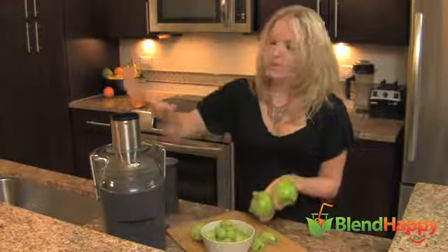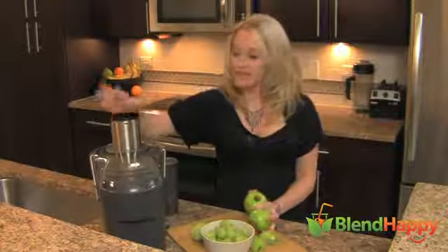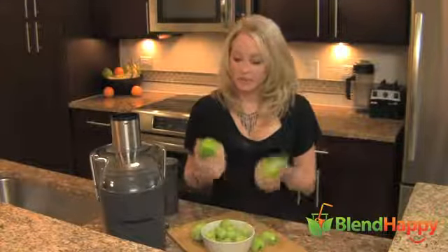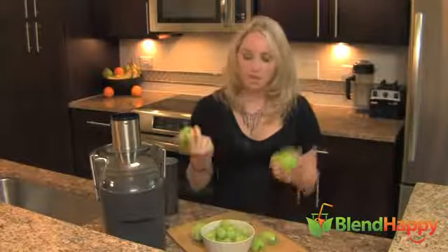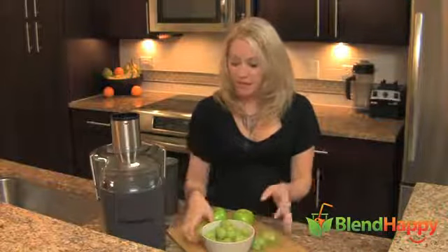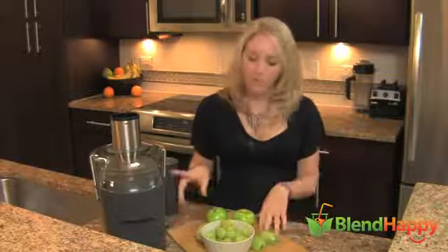The Breville 5-speed juicer here is amazing. It's got five different speeds. So if you have your dense foods and fruits, you can juice on a higher speed. And for your soft things like kiwi and grape, you can do it on level one.